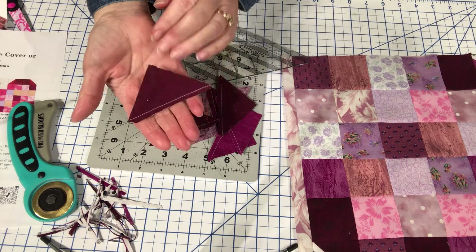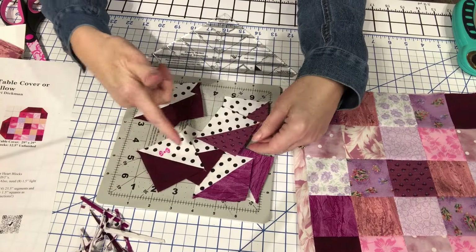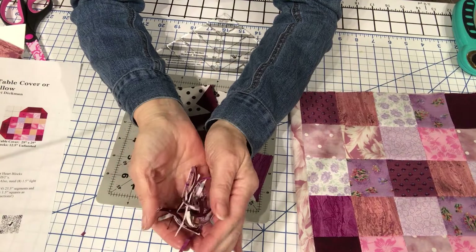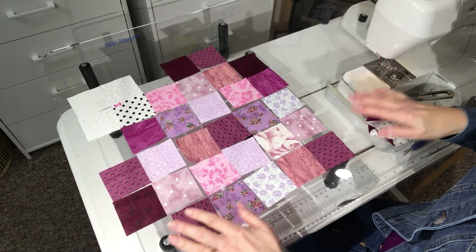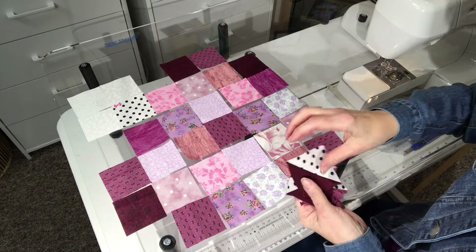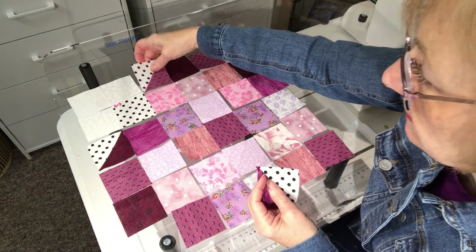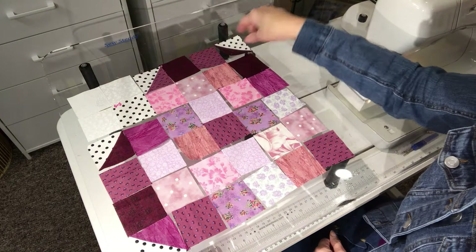I have all of these trimmed up to two and a half inches. Now I'm going to take them over and get them pressed — I'm simply going to press mine to the dark. Here are my eight half square triangles. I'm going to place four of these in my block. The leftover bits can go in your crumbs for a confetti quilt or use them for dog bed stuffing. I've laid out all of my two and a half inch squares and now I need to add my half square triangles to finish out the heart — it just makes that curve that goes around there.